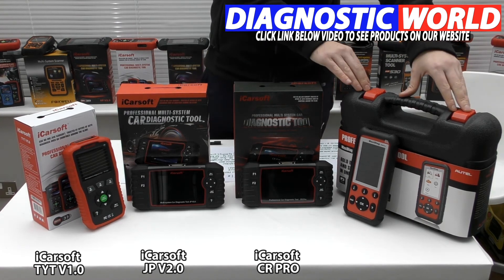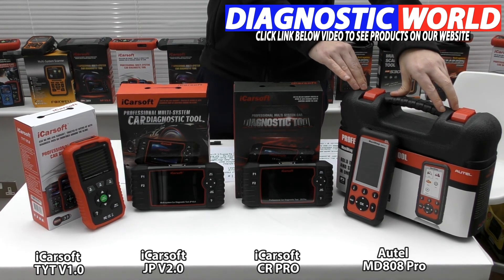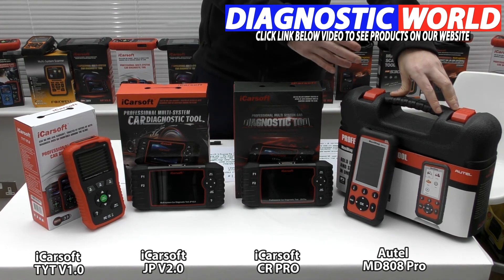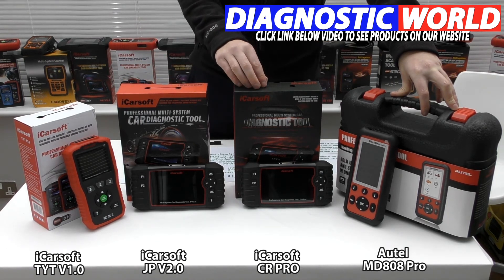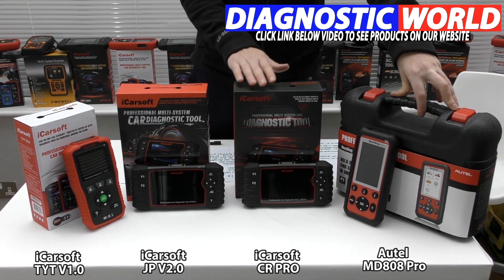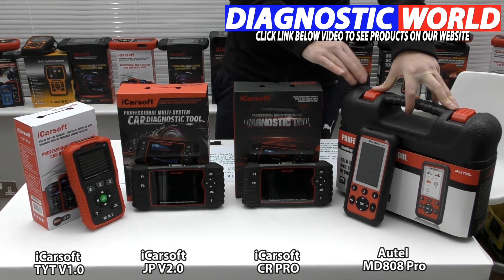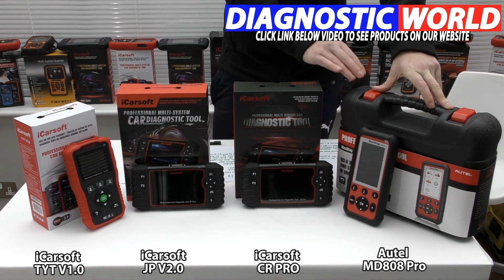The next kit is the Otel MD-808 Pro. This is the most expensive kit, and Otel are generally seen as the market leader when it comes to diagnostic tools. They've been around for a long time and because of that they have a lot of years of experience and expertise, so if an Otel tool tells you it will do something, the chances are it will. iCarSoft tools have been in the market for around five to seven years now and are fast becoming a reputable brand, selling millions of kits — but Otel have just been around a little bit longer. This kit covers all systems and does all functions like service resets, electronic parking brake, DPF, steering angle sensor, and throttle control. It does not do injector coding and it doesn't do ABS brake bleeding — just something to be aware of.